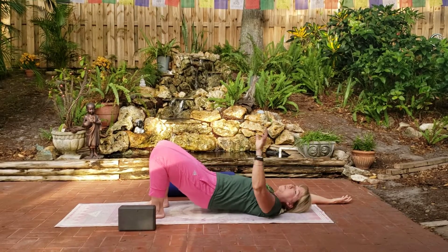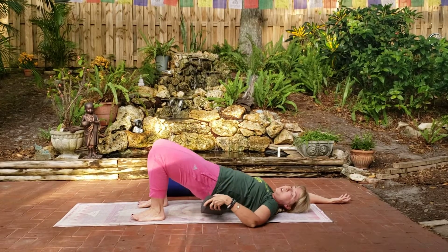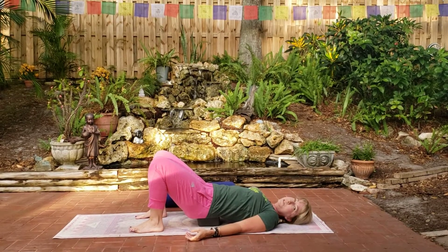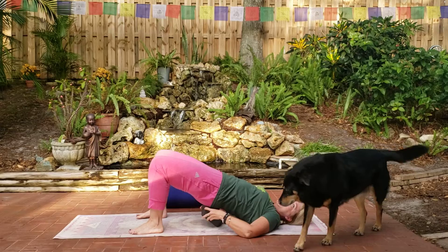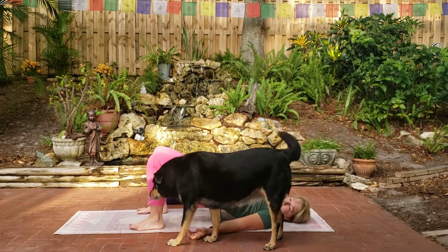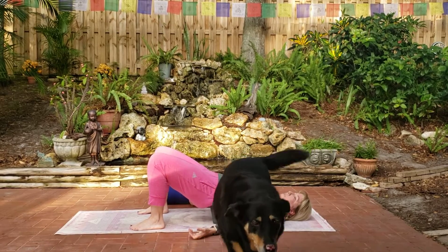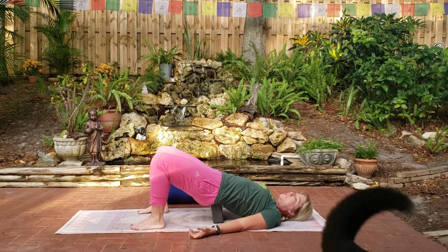And then from here, if you have a block or a book available, we're going to slide it under for a restorative — just slide it under, low down. And just let your hips, your belly, relax here. If it's okay, you could pop it up on the second level. This is sweetie, y'all, and she is a sweetie. So just relaxing and taking a few breaths right here. Stay here for as long as you'd like.